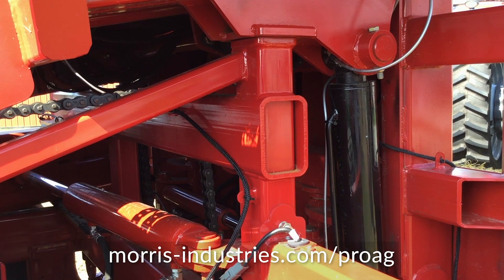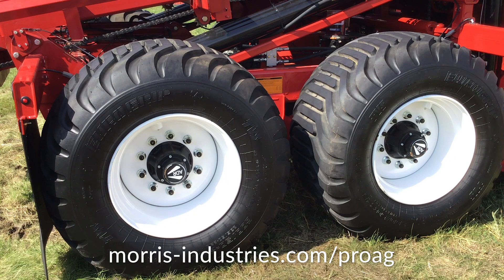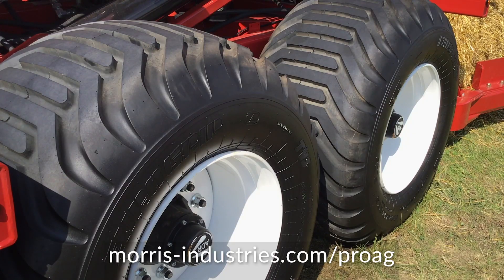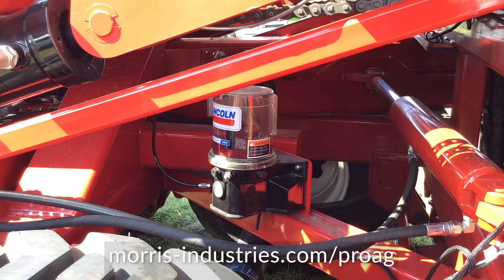Some of the other key features we've added are larger tires — we're running a 600 this year — with 11% longer travel and suspension, which gives us much better cushion and ride across the field and is easier on the load and the stack. We've also added an auto greaser underneath, so you don't have to crawl around the machine to grease it anymore — you can grease it from the cab of the tractor.